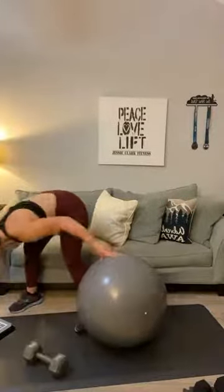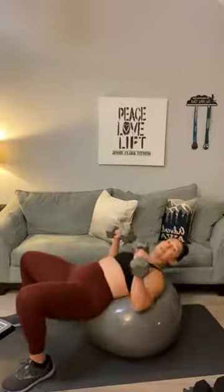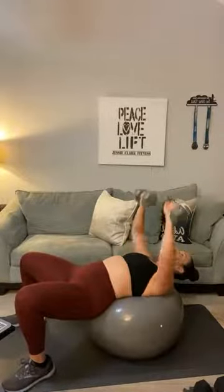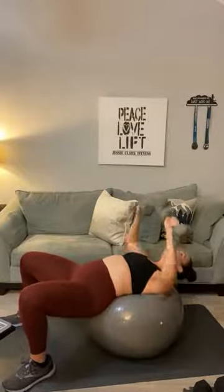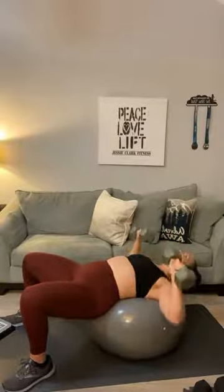Grab your heavier weights for a chest press. Have a seat on your ball — we're using a stability ball as a bench. If you have a bench, even better. We've got 15 reps — go with something heavy that challenges you. One, two, three rounds. Three, four, five, six, seven, eight, nine, ten, eleven, twelve, thirteen, fourteen, and fifteen.